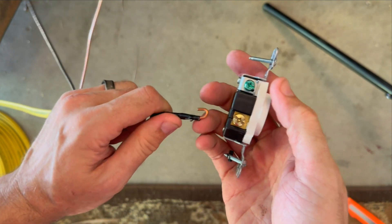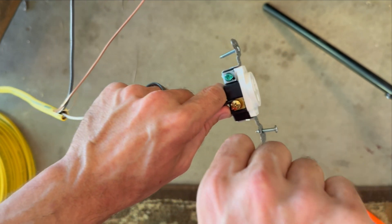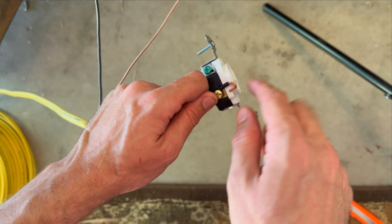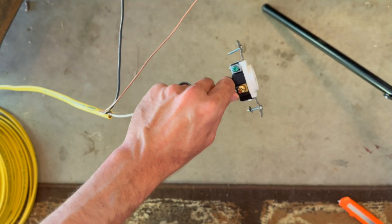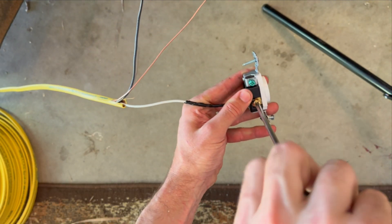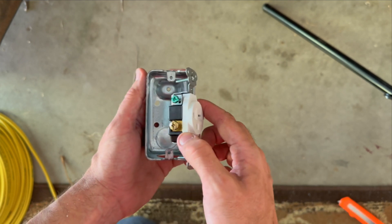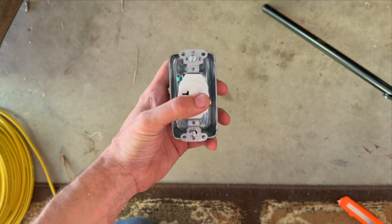One thing I'll mention: get these little hooks facing in the direction so that as you tighten down, it will pull the hook around the screw rather than unfurl it. If you have it hooked the wrong way, tightening could loosen it. Get it on there so when you tighten it, it coils around nicely. Then using your screwdriver, tighten those down. Repeat the process on the other three wires. Once it's all wired into the back and the wire's through the bushing, line those two screws up, push back all the wires, and screw the receptacle into the box.